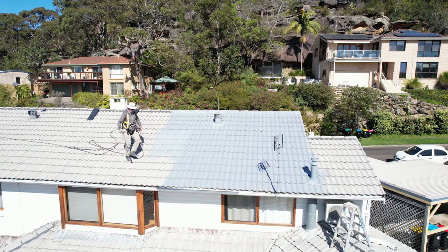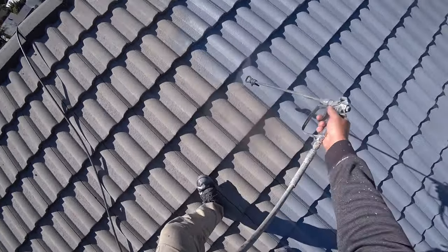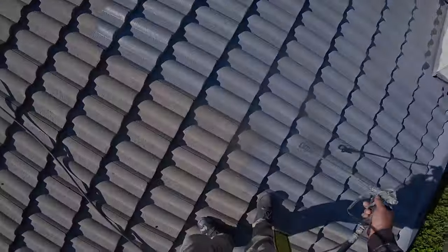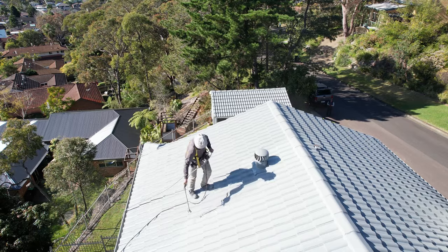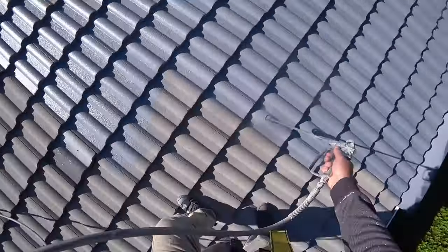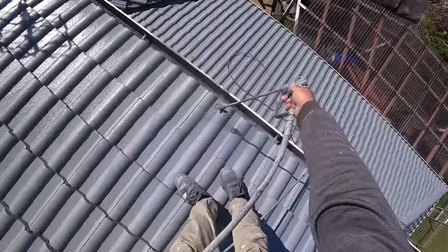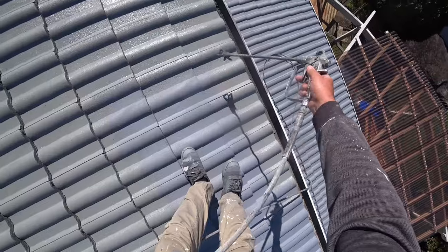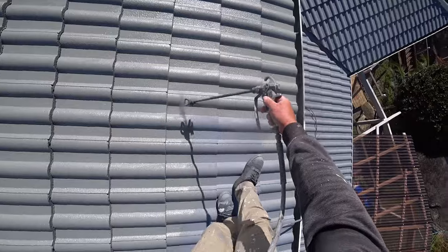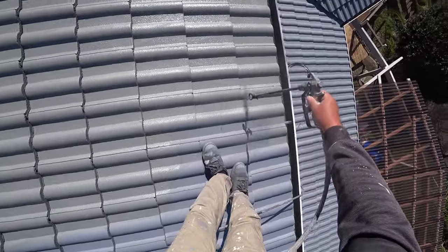Finally, spray painting — I consider this the easiest part of the job and I enjoy doing it. It's so satisfying when I'm spraying and see the product finish right away, how the roof transforms into something new. To transform something old into something new is so satisfying — it's the best part of this job to see the actual transformation of an old roof into a brand new roof.